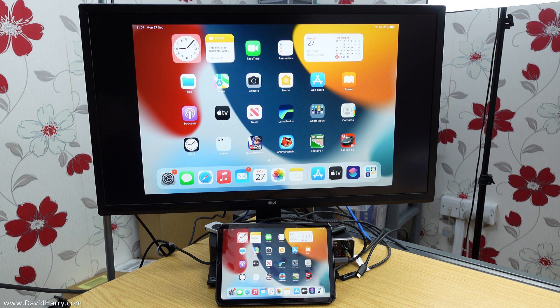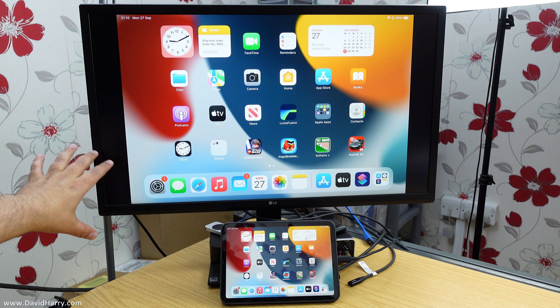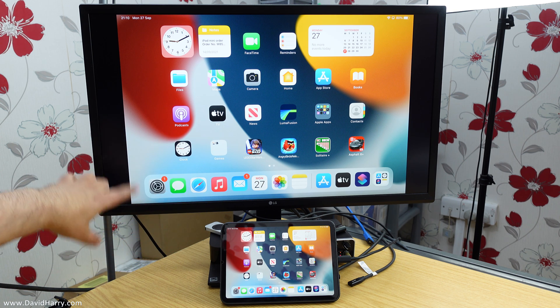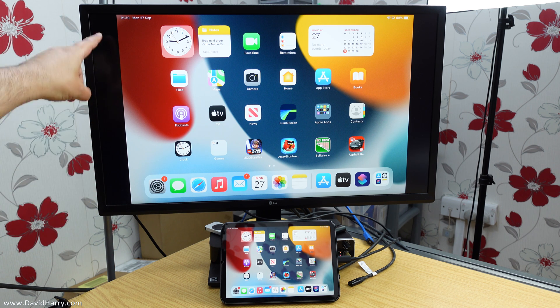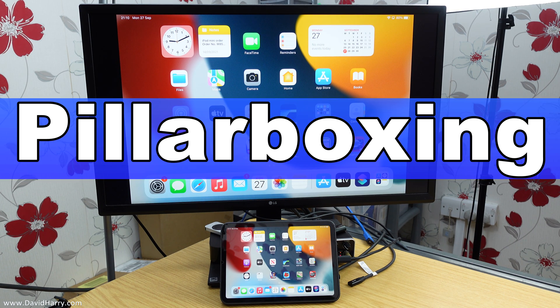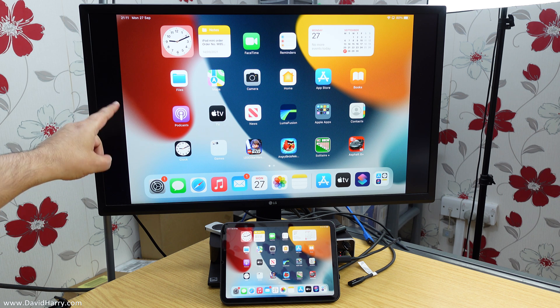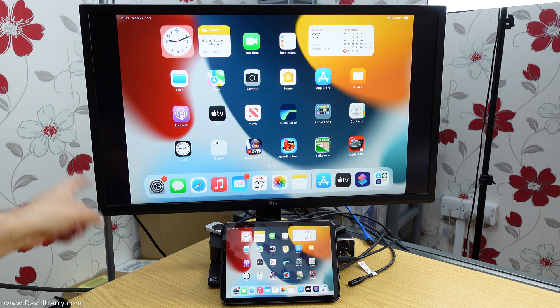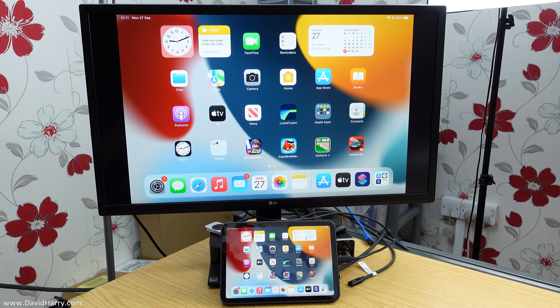I've now switched over to the Cable Creation USB-C to HDMI cable, and what we should notice immediately is that the picture has gotten bigger on the monitor. The reason is we are no longer losing any black space at the top and bottom — no letterboxing there. The Cable Creation cable allows the iPad picture to fill the full height of the monitor. We still have black bars down each side, and that has to be there because the iPad's aspect ratio doesn't match the 16:9 monitor — but as you'll notice, these black bars have now become thinner because we're using the full height of the screen.